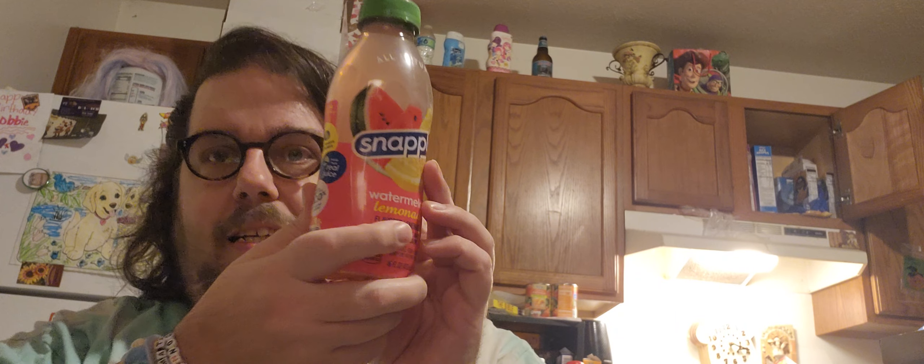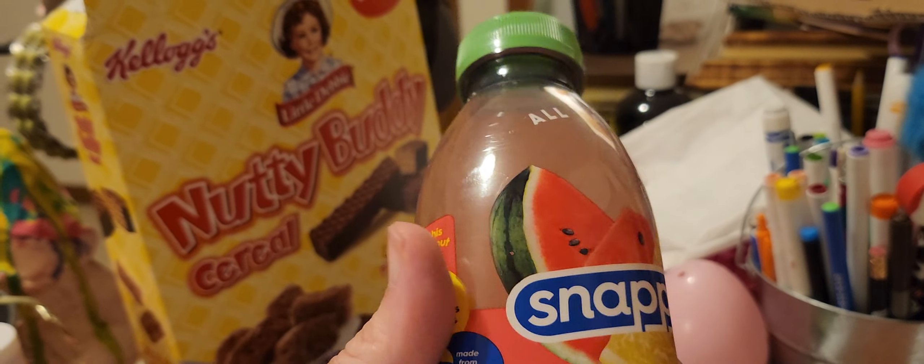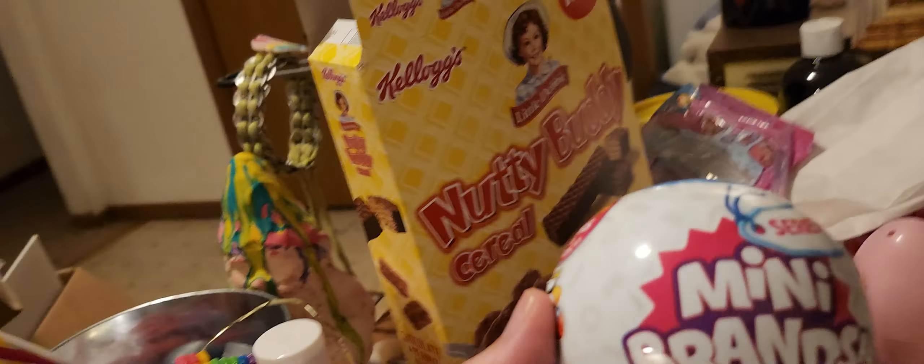I've been drinking Snapple today — watermelon lemonade. It's good stuff, you should go drink some. They're not affiliated but I like their products. It's sold at Dollar General, like two for three dollars or something like that. And I bought some of these mini brands which I'm doing right now.